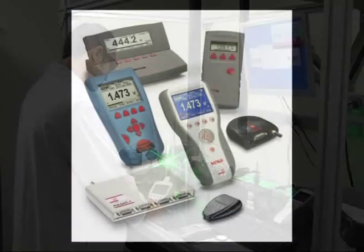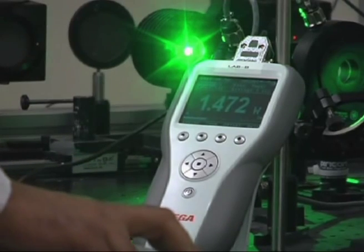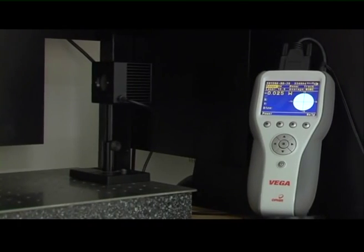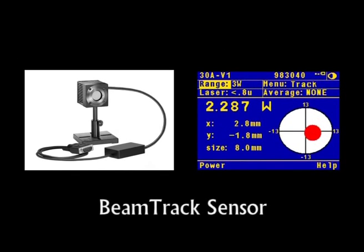Today's demanding laser applications require fast, easy, and accurate measurement of laser parameters so as to ensure a tightly controlled beam for your application, thereby achieving higher precision in your process or experiment. Ophir introduces the BeamTrack sensor with real-time laser beam measurements.